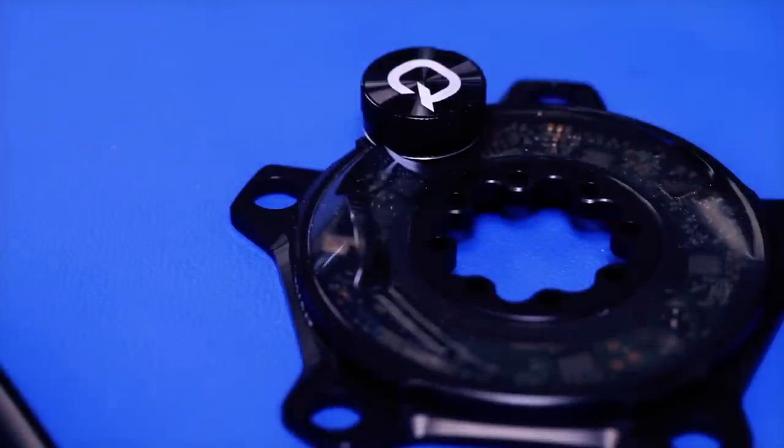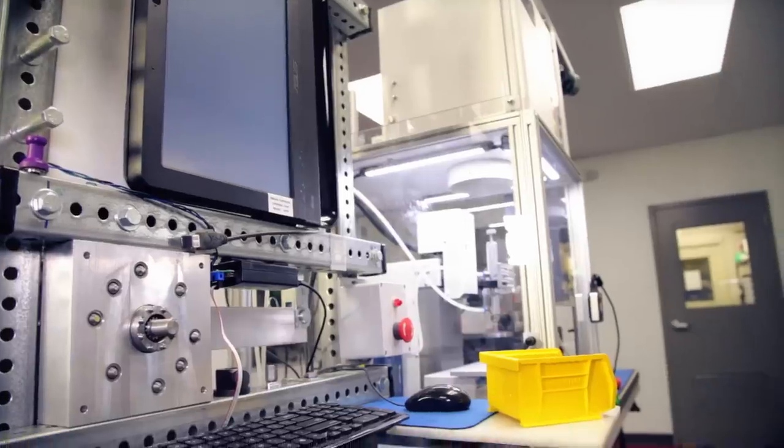The D-Zero platform now has a multi-color LED rather than just a single red LED. This is less confusing for riders and allows them to check the health of their power meter easily out in the field.